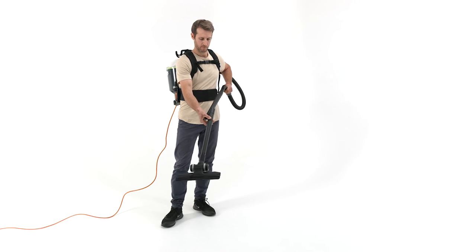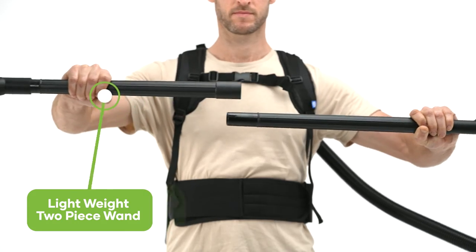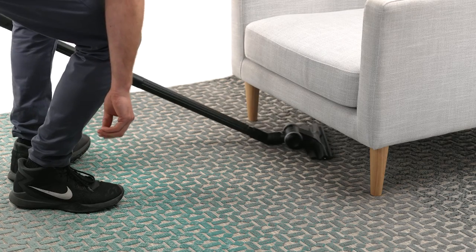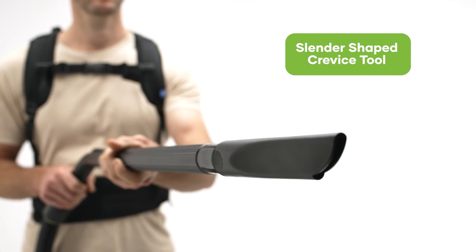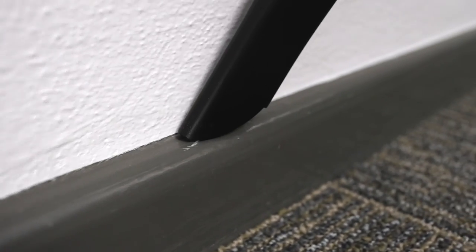The low profile floor tool is attached to the backpack with a lightweight plastic two piece wand that allows flexibility for the user by utilising one or both pieces for hard to reach areas. The RapidClean backpack vacuum also comes with a slender shaped crevice tool with an angled tip for thorough cleaning of skirting boards, door trims and window ledges.